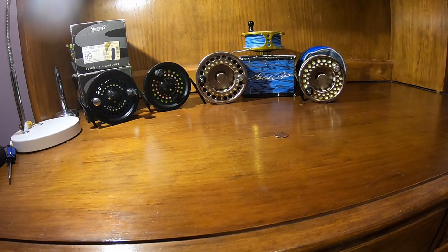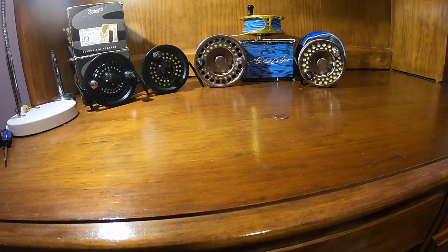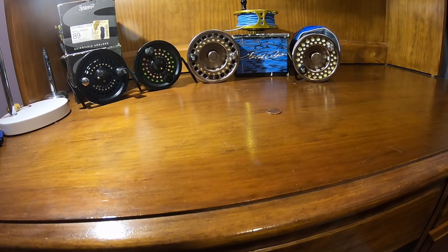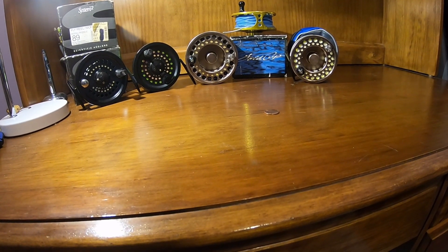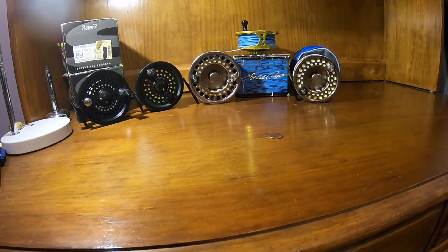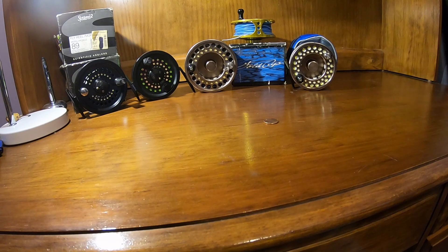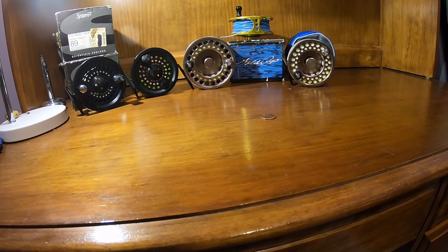So there you have it — these are two reels I think offer some of the best value around for getting into saltwater fly fishing or creating a backup setup where you don't want to spend too much money. You could easily get one of these reels and a new rod. I wouldn't recommend a used rod — I've had more problems with used rods than reels, and they're not repairable. If you get a used rod and don't realize it has a small longitudinal crack at one of the ferrules, it'll eventually break.